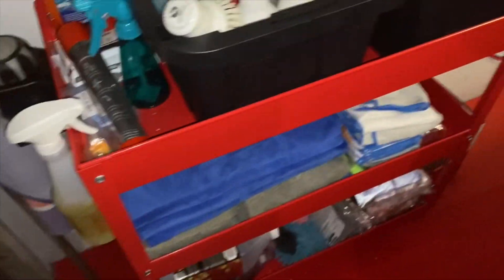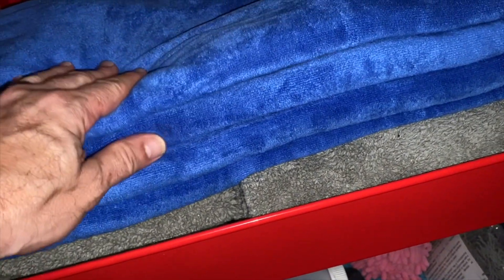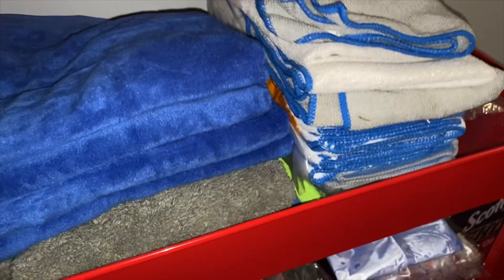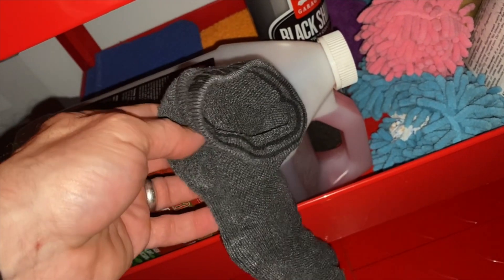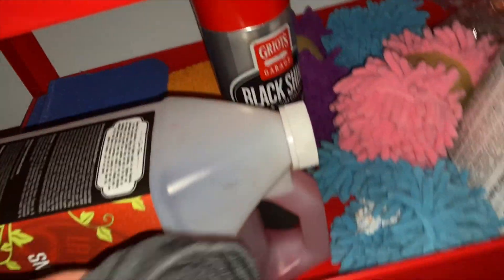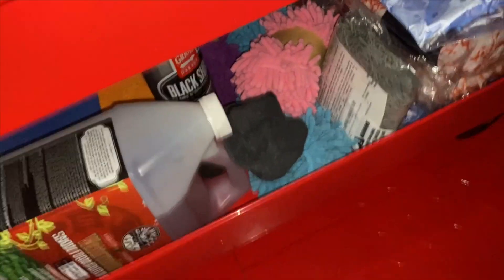I've also got a bottle of 50/50 rubbing alcohol and water that I sometimes use to clean stuff off the car. These large drying towels — you can literally throw one over the car and pull it across. They dry really well. I also have a Chemical Guys car wash soap which is pretty good. And a tip: use an old clean pair of socks to apply tire dressing — that way you don't ruin a microfiber towel.